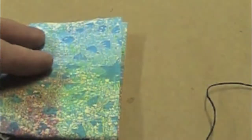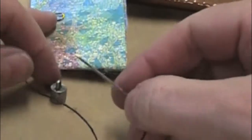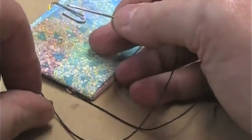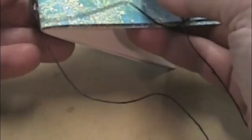It looks kind of nice. If I wanted to add a little bauble or charm to this at this point, I would just slide my needle through the top of the loop of the charm. And obviously it's going to depend on the size of the hole and the size of the needle, so be very aware of that when you're planning these things out.